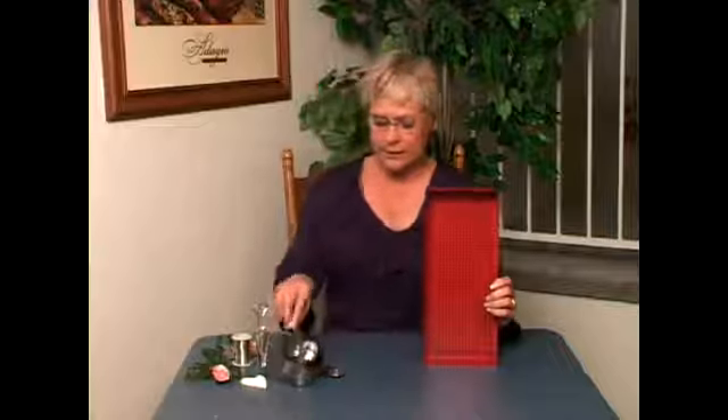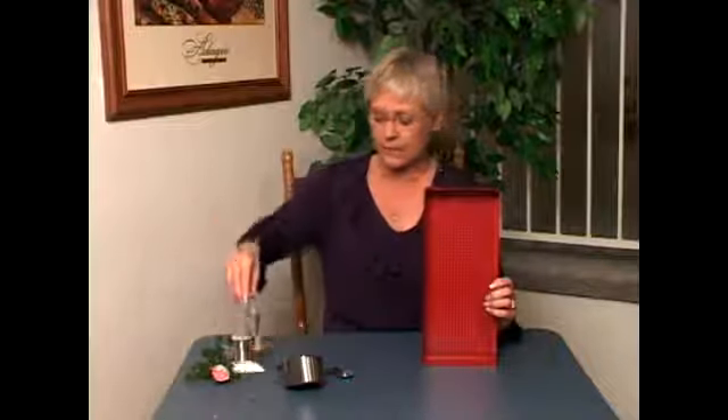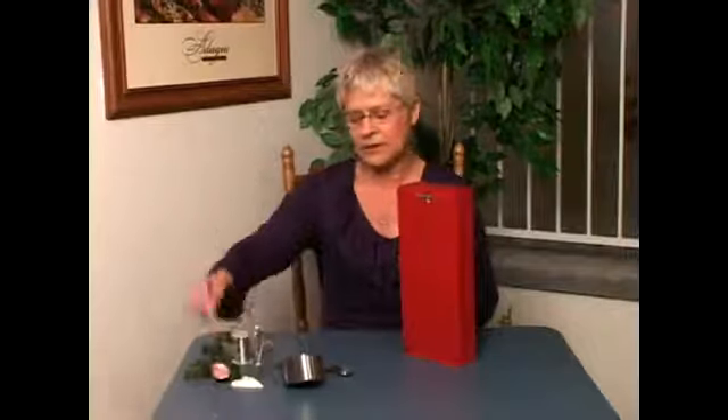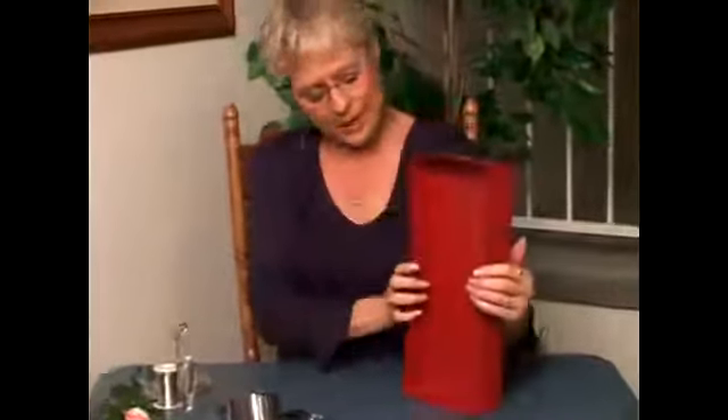I'd like to show you how to make an adorable shadow box out of this red tin tray, these nesting measuring cups that are heart shaped, these measuring spoons that are heart shaped, and a little heart shaped bud vase. The first thing you want to do is take one of these picture hangers and some 28 gauge wire and put it through and secure it in the back so you have something to hang your shadow box with.